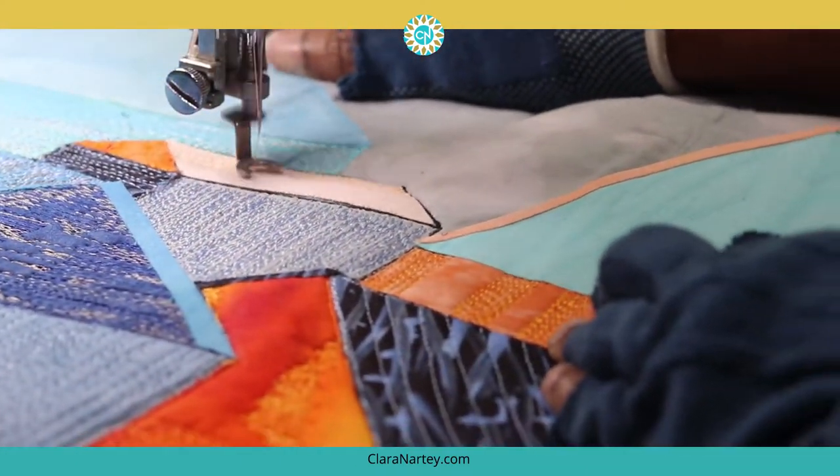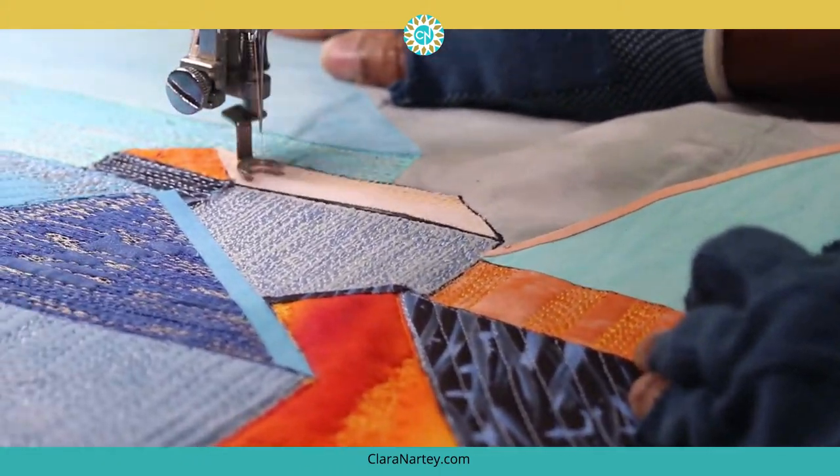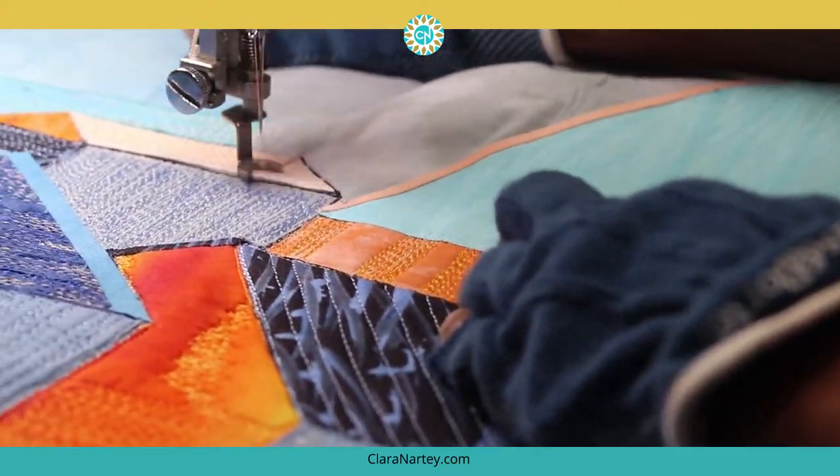And then I move on to another section with orange. And this time it's very light orange, almost a peachy color, and I match my thread to the fabric underneath it.